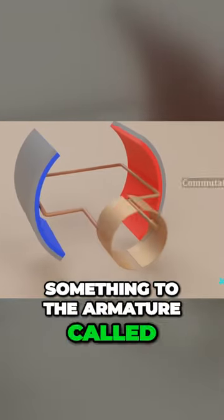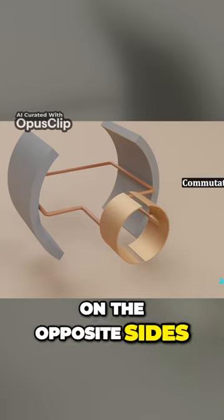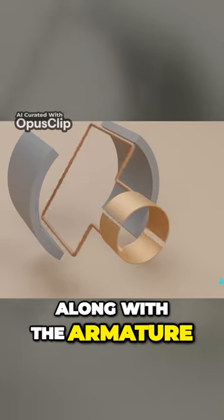We need to add something to the armature called a commutator. It's a ring with gaps on the opposite sides. The commutator will spin along with the armature.